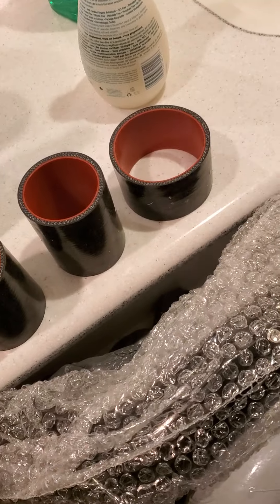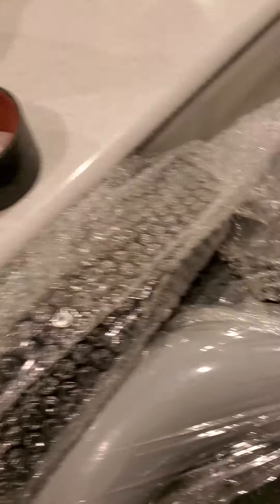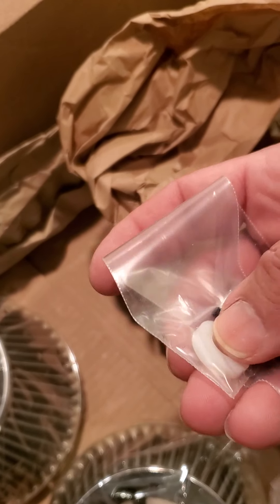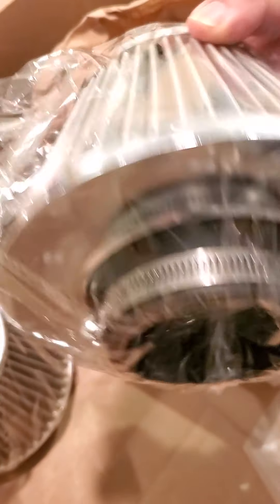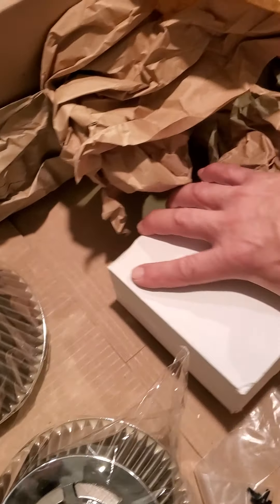Unless you have to use them for the cold air — they don't seem like they fit. I'll figure it out. Here are little tiny screws and a washer, and the filters. I got some really nice clamps — these are actually really nice.